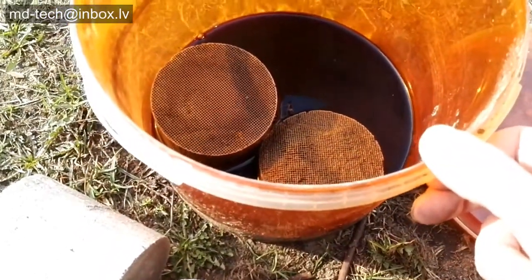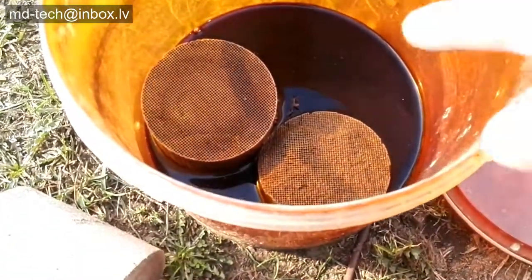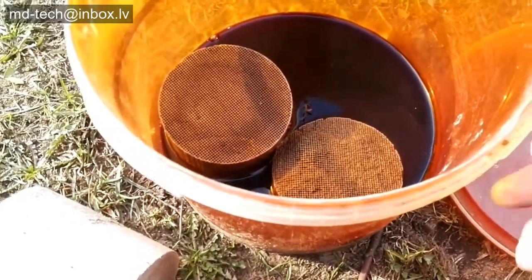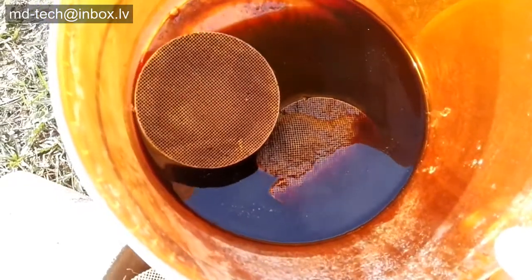In another bucket I used a water spray bottle to wash the converters. This wash water needs to be separated for nitrogen and metal recovery with zinc powder. I will show this in the next video, along with the metal recovery from this brown liquid.